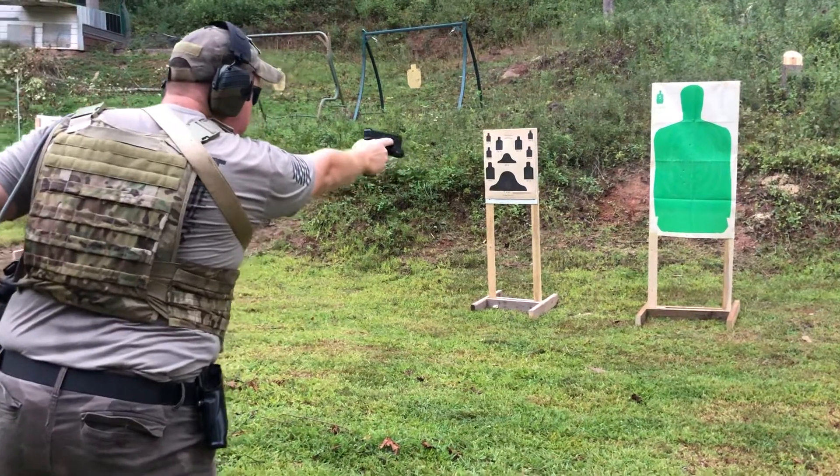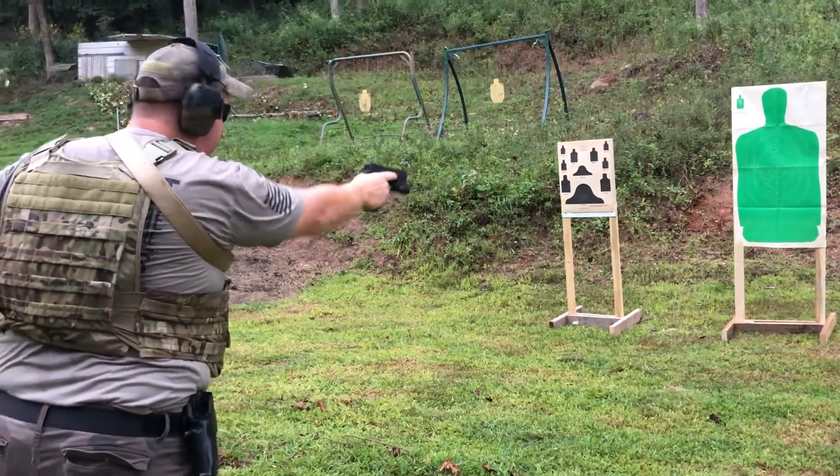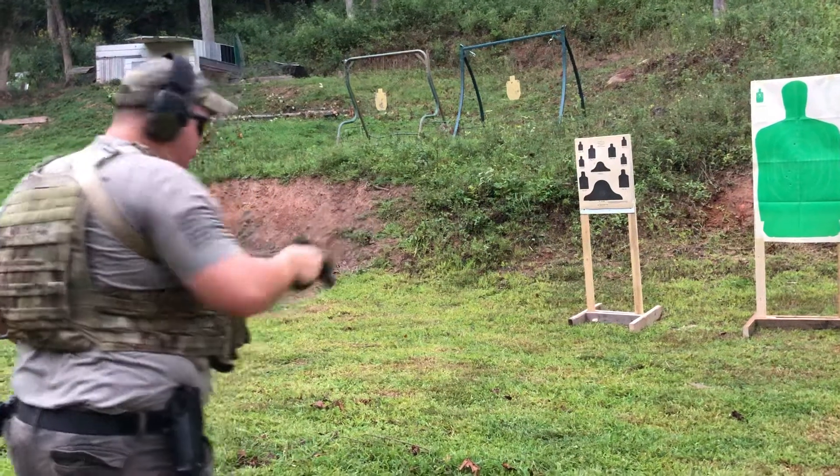Once you engage your target, you should always follow it to the ground, make sure that everything's good, checking your area, then move back.